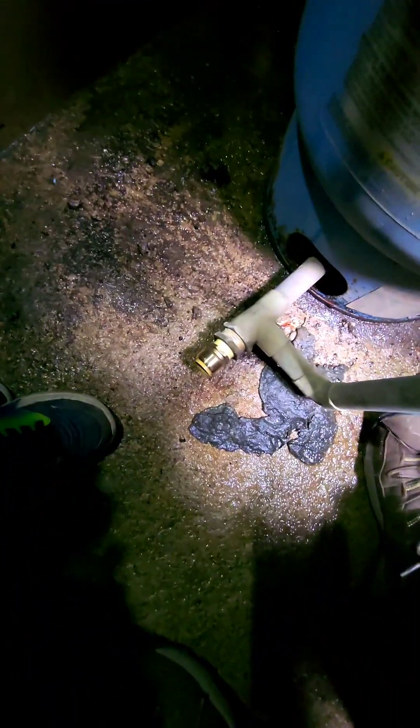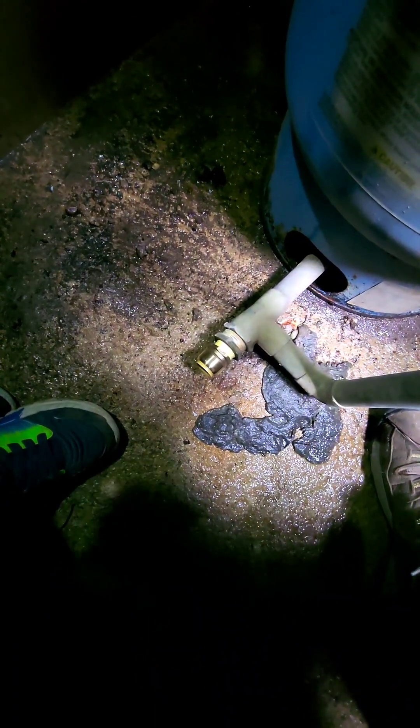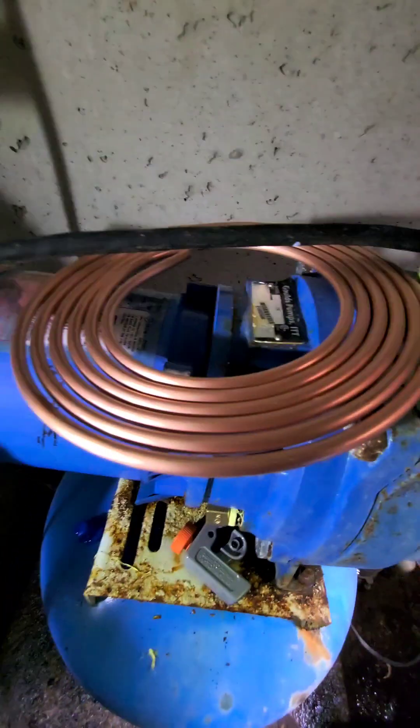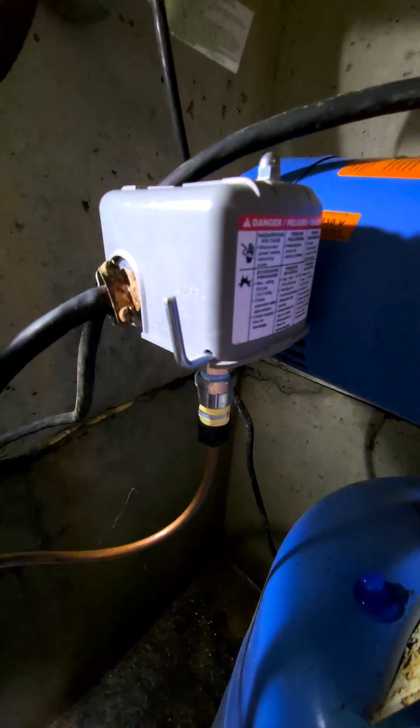What I'm going to do is connect this up to the 3/4-inch T we put down there and then run a quarter-inch line with this copper tubing up to the pressure switch.